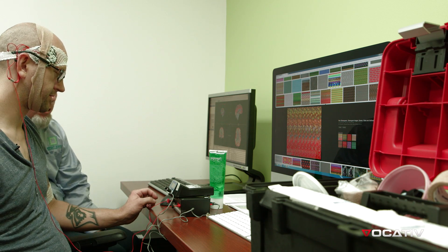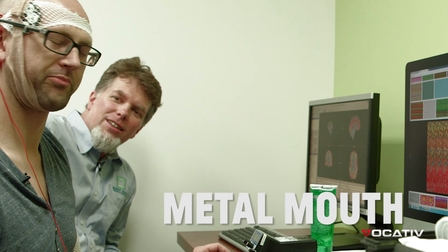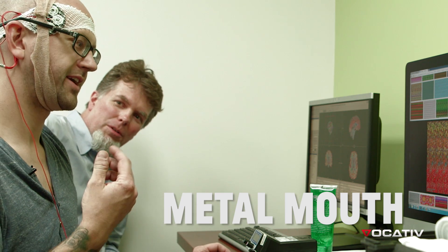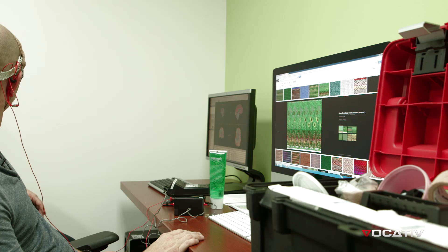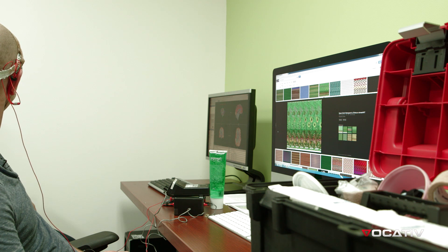Now you can see the current is ramping up. Do you taste the metal in your mouth? Yeah. Some people do. It tastes like pennies in my mouth. We can switch the polarity just so you can experience it — that's the one that makes you just not be able to figure anything out.